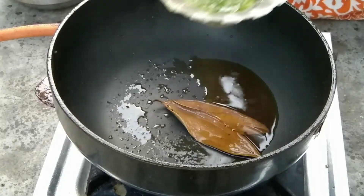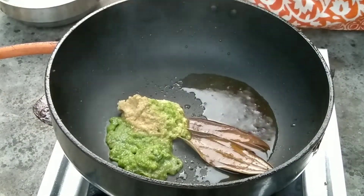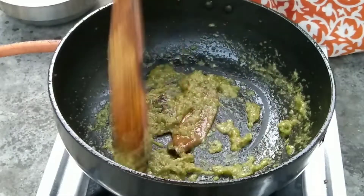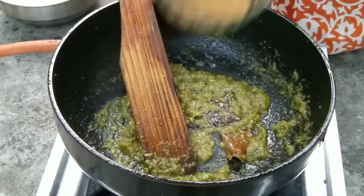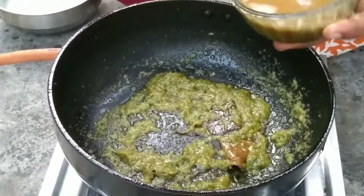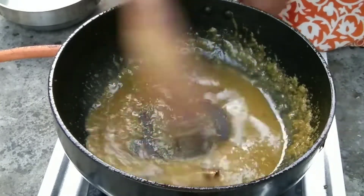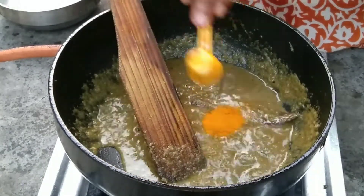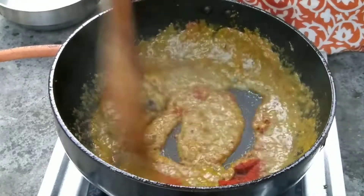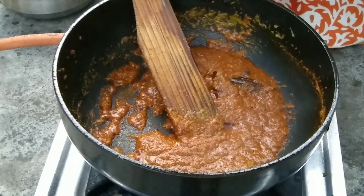We have to add a lot of water. I had a little bit of water, but I had a little bit of water in the gravy.